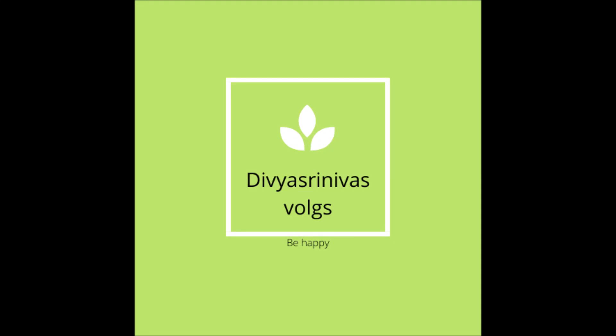Hello friends, welcome to my channel. This is Divya. Today I am doing an unboxing video on the channel.